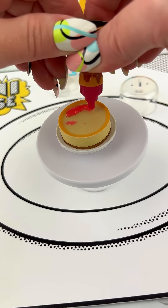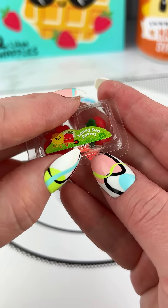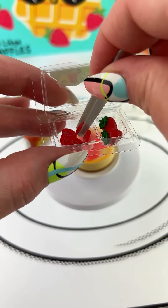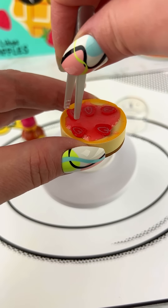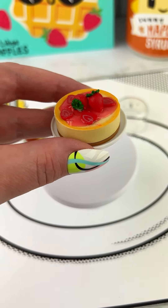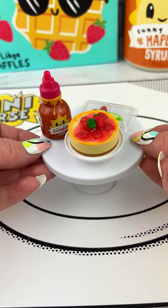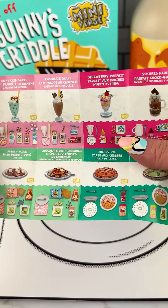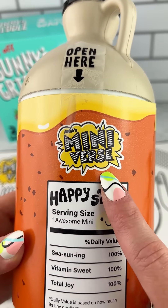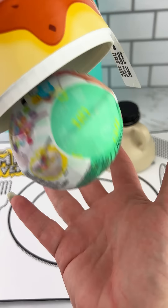I'm going to use this tool. Two, two, two, two. One, one, two — let's go.